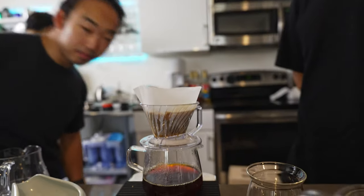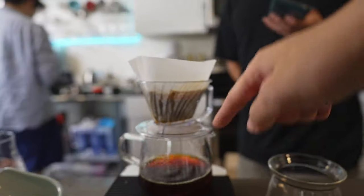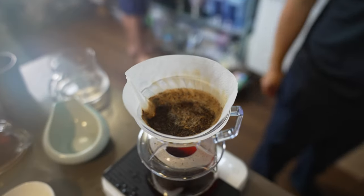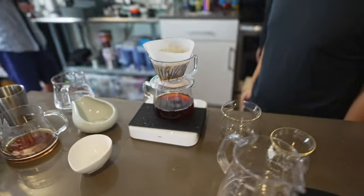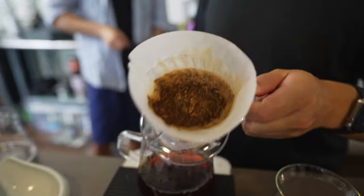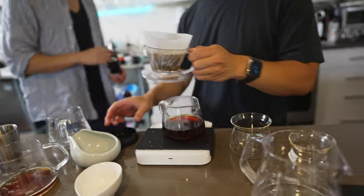These are kind of like T90s but in trapezoid form. The flow rate is great. The bed looks a little funny because it's obviously not a perfect circle — the ridges come down and it ends up being kind of an oval shape. But that flow is fast.